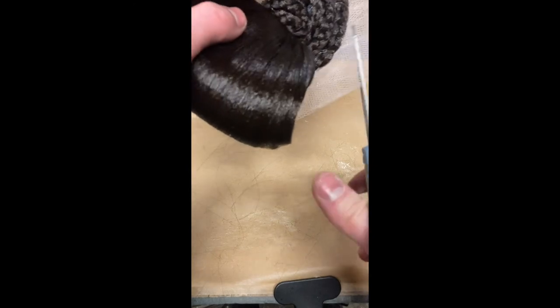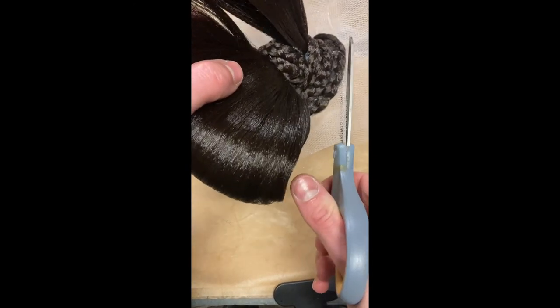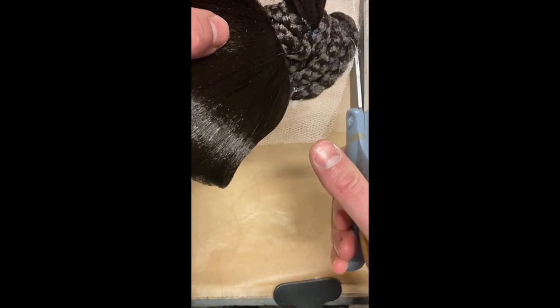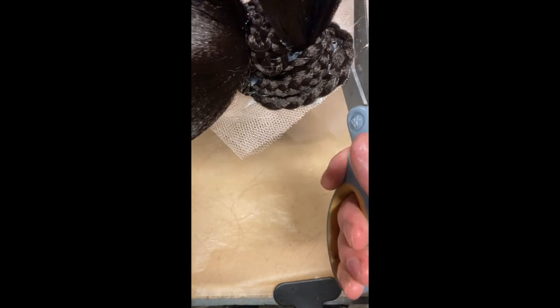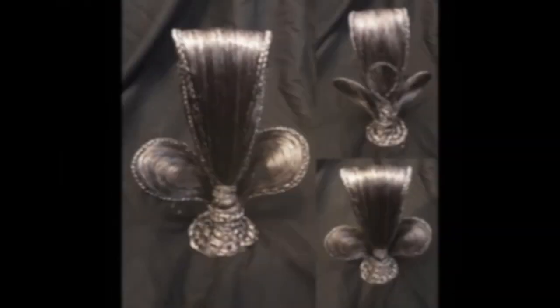After the hot glue on the base and the braid has completely cooled, I start cutting away the excess braid tool from the edges. Here are a few other designs that can be created using this method.